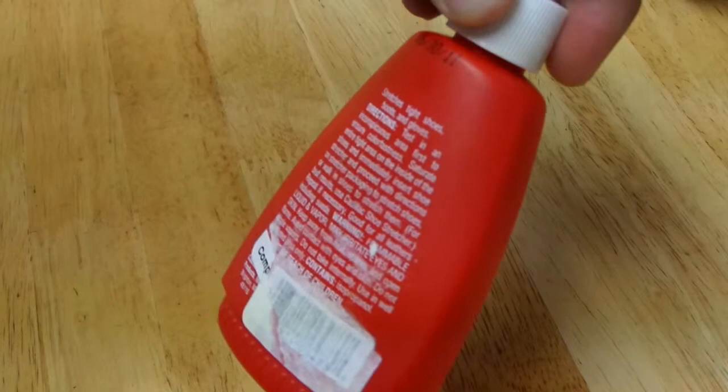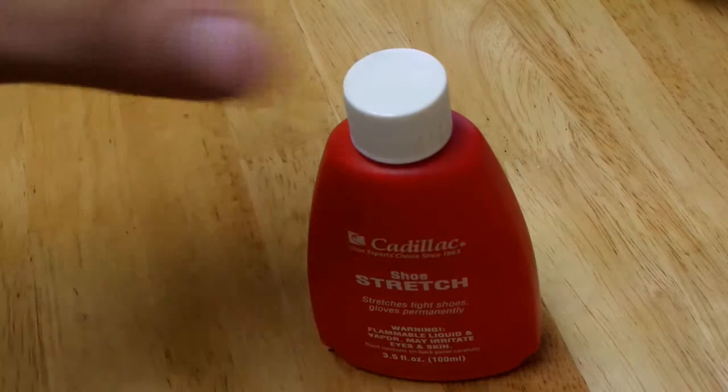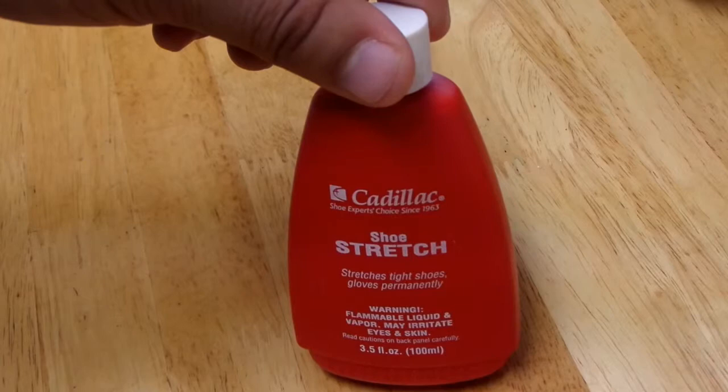I would recommend using the stretcher, but you can also just walk in your shoes to stretch them, as the directions say. You may feel a little irritation and pain at first, but it will eventually stretch those shoes, get that leather to open up, and you'll be glad you did it — you won't be uncomfortable anymore. Thanks for watching guys; if you have any questions please let us know, and don't forget to like and subscribe.